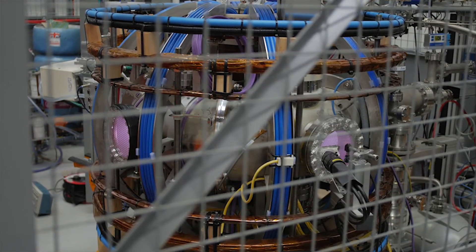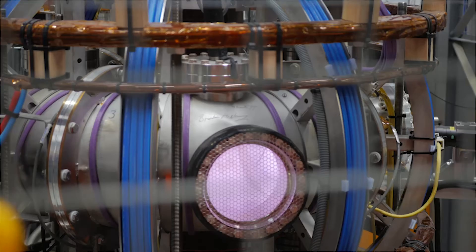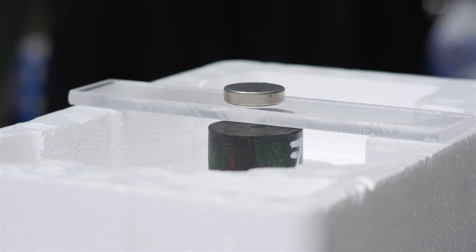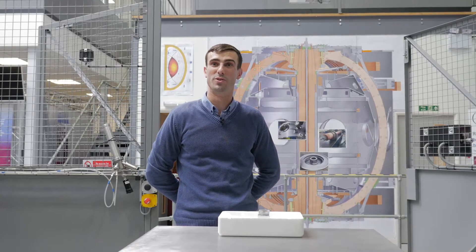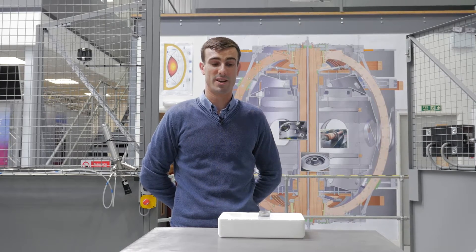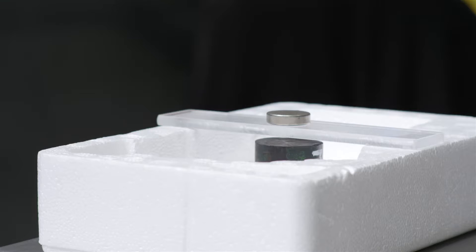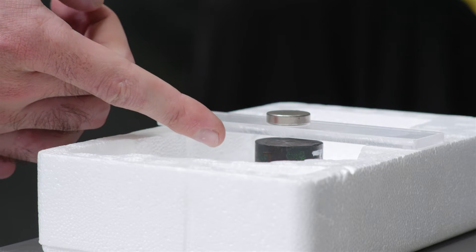To do that you need an extremely strong magnet, and to make an extremely strong magnet in an energy-efficient manner you need superconductors. So this is an experiment you can do to demonstrate the action of flux pinning in superconductors, which involves magnetic levitation of a permanent magnet on top of a superconductor.